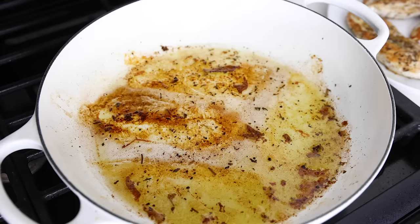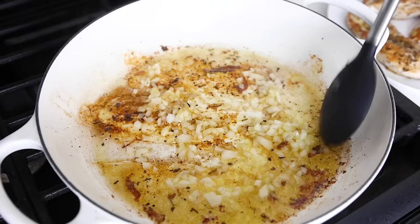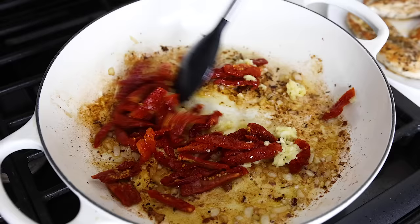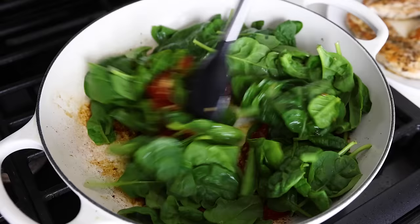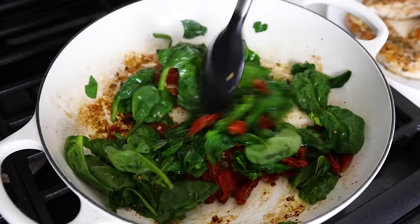If your pan is dry and needs a little more oil, feel free to add some. Then add the diced onion and stir for about two to three minutes, or until the onion has softened and the moisture starts to release some of those browned bits from the bottom of the pan. Add in the sun-dried tomatoes and mince your four peeled garlic cloves straight into the pan. Stir for another minute, or until fragrant — you'll get this lovely Italian aroma permeating your kitchen. Add the baby spinach and stir just until it starts to wilt, which should take another minute or so.